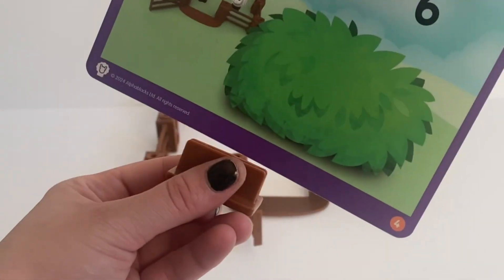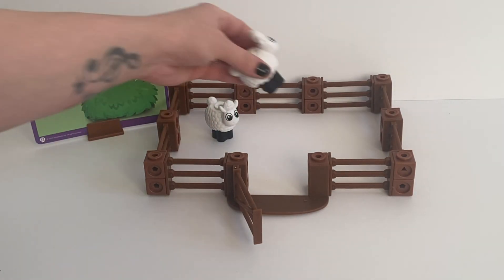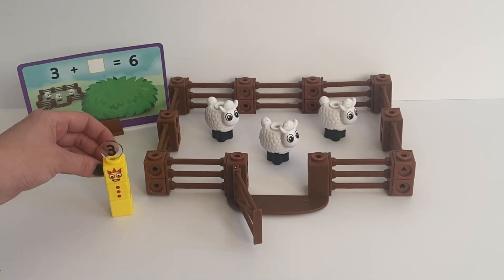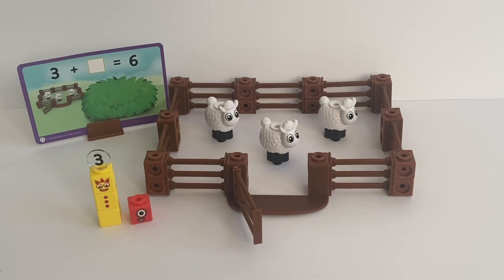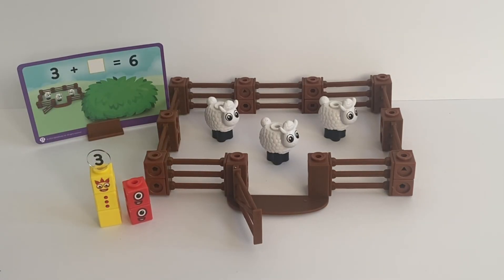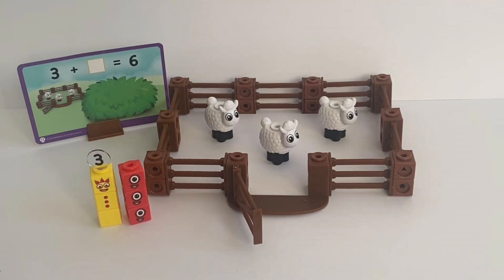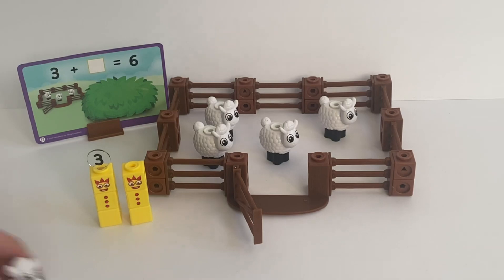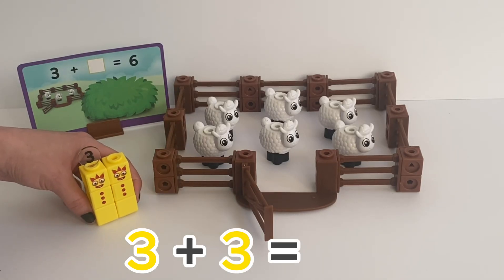The next card asks us to find the missing number in an addition. We put 3 sheep as suggested into the pen — we know there are 3 sheep already inside. Here is NumberBlock 3. If we keep adding 1 to make 6: 3 and one more is 4, another one is 5, and another one is 6. So we counted up to 6 from 3. The missing total was 3, so 3 plus 3 equals 6.